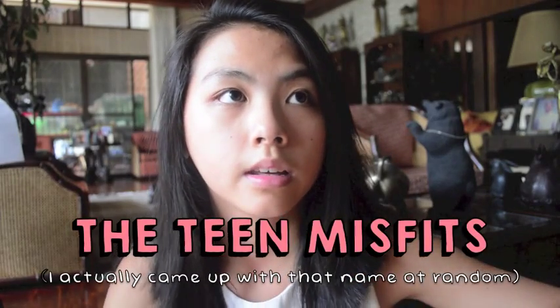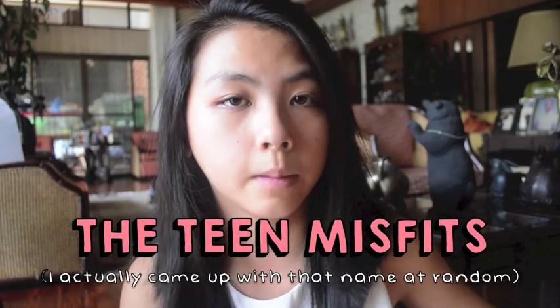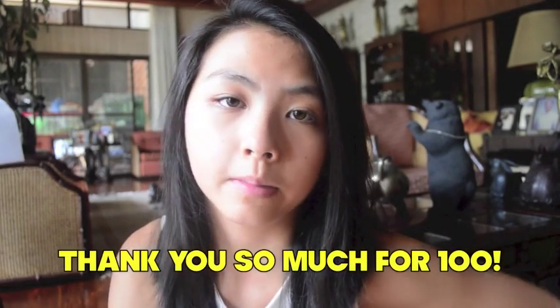Please give this video a thumbs up. Also, I'm in a collab channel called The Teen Misfits, so you should check it out because I'm super excited about it — I really wanted to be in a collab channel. I'll leave the link here and also in the description box below, where you can find everything including my social media. I post videos every Sunday, so be sure to check back. Thank you so much for watching, I love you all, and I'll see you next Sunday.